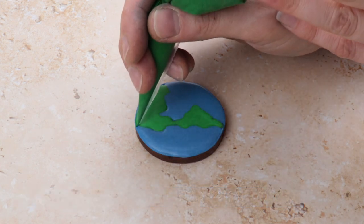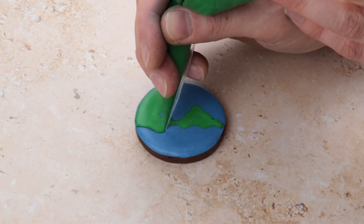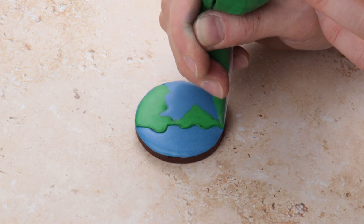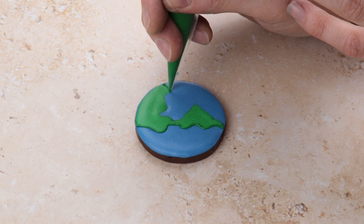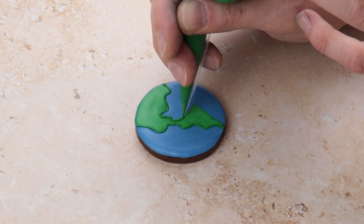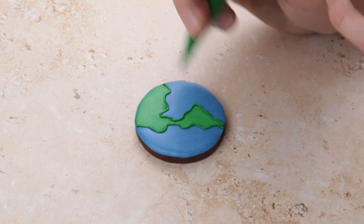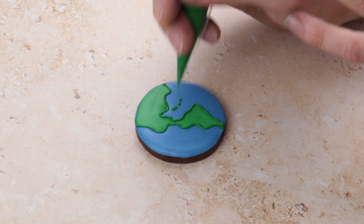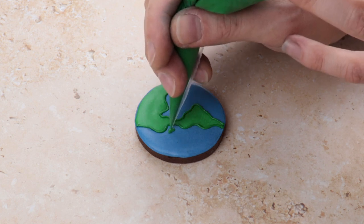Once this is dry, we can trace around each country with green line icing to help make them look more 3D. We also took our line icing and added some smaller countries and islands — you can do this as much as you'd like. And that's our planet Earth done.